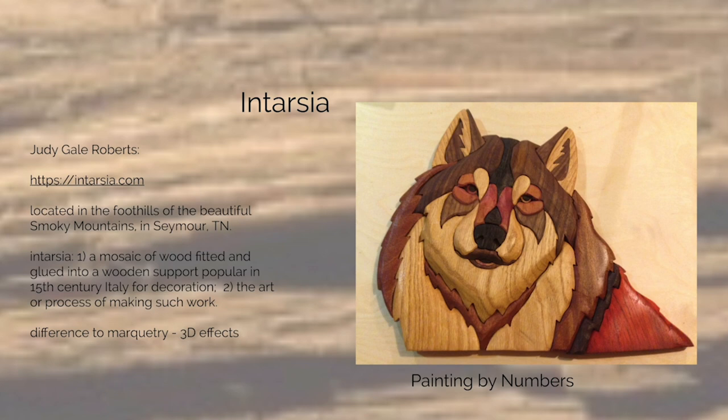Then I found intaja, and intaja is what I call painting by numbers using wood. The most prominent artist in the United States is Judy Gill Roberts, who was actually in Tennessee, in the Smoky Mountains, in Seymour. Intaja is a mosaic of wood fitted and glued into a wooden support. It was popular in 15th century Italy for decoration, and the difference to marquetry is that we have a 3D effect — not fully 3D, but it has a 3D effect.